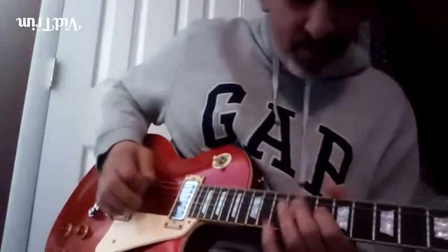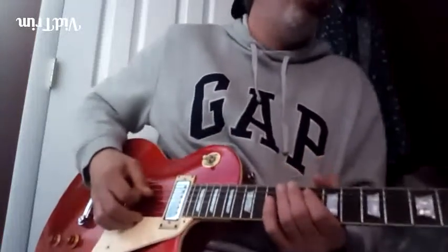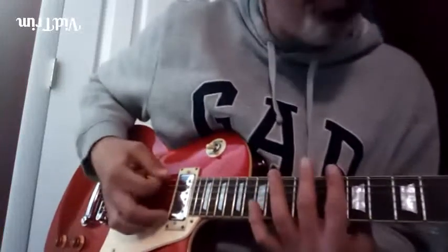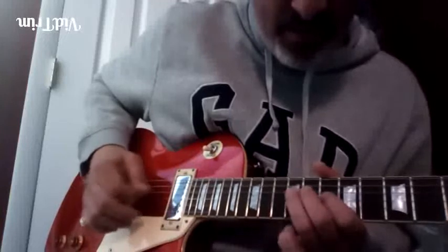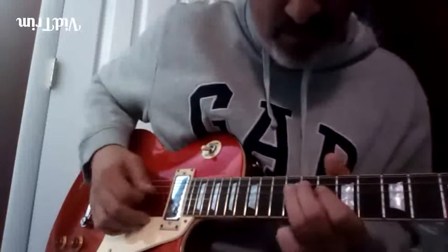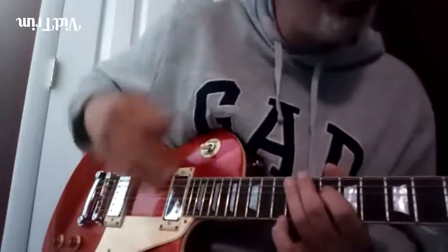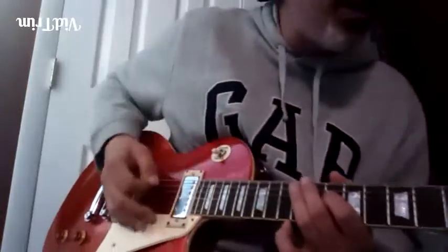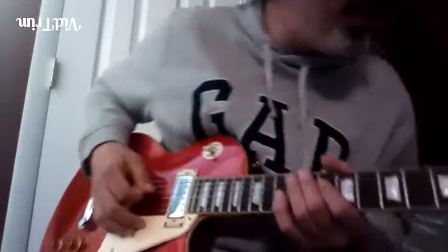Key of D. So he's playing in your typical tenth position for the key of D — that pentatonic spot. But notice he's going down low, grabbing some lower notes that we haven't really used much. We've touched on them, but here is a nice way of using them.